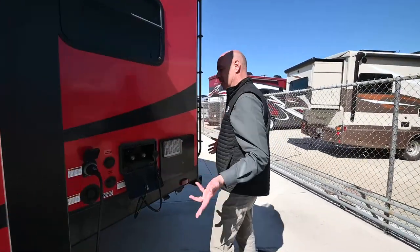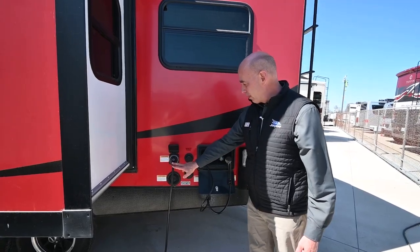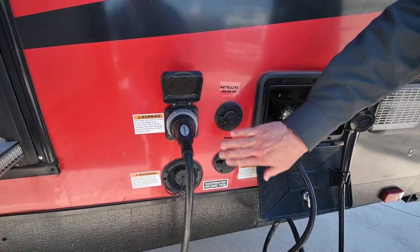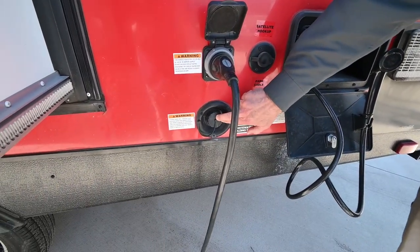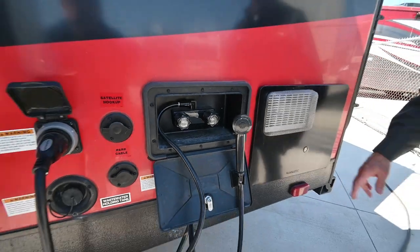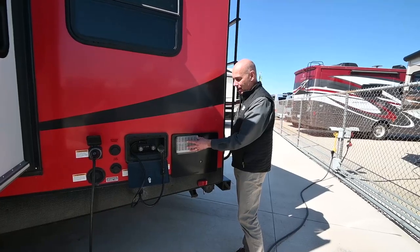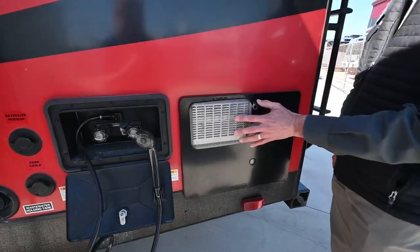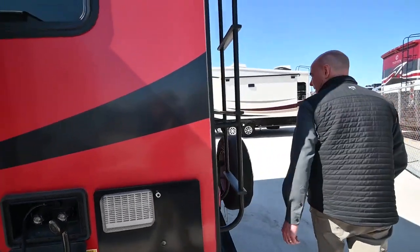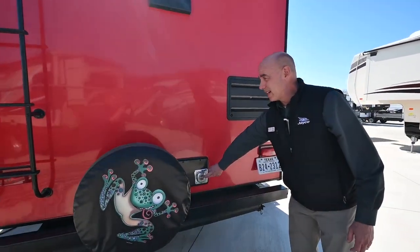Back here is utility central — this is where all the hookups are going to happen. We have a detachable 30-amp power cord, cable and satellite hookups if you have those where you're staying. Down below we have our fresh water fill and then our outdoor shower assembly, hot and cold. The previous owner put mud dauber screens on the water heater and furnace already, which I always recommend — keeps the mud daubers from going in there and taking up housekeeping.